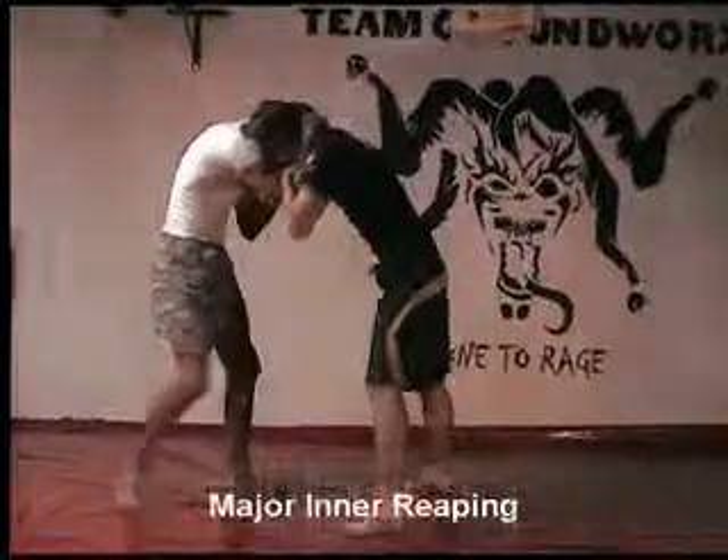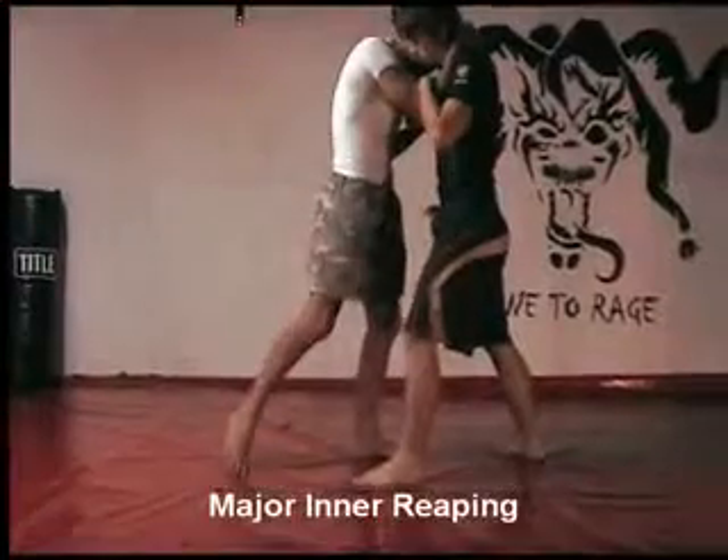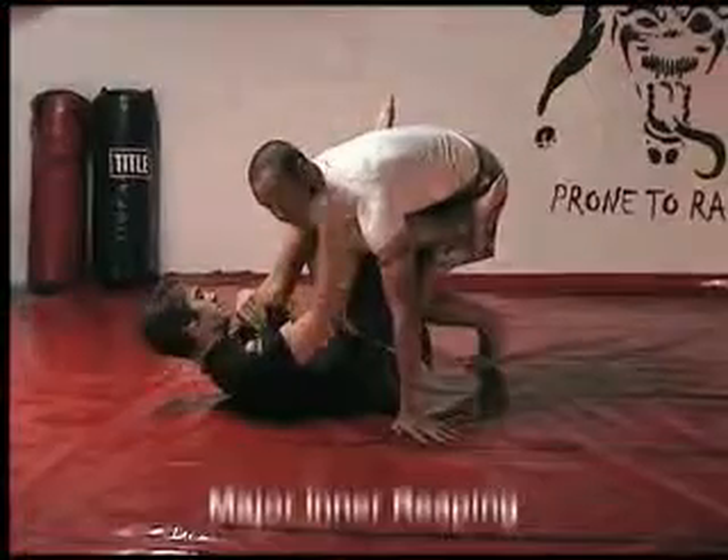Let me show you one more time. I'm going to step into him, quickly grab him, rip it, take his base away, and move the same direction.